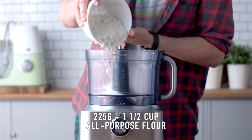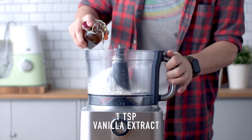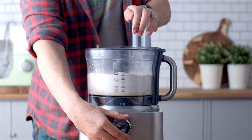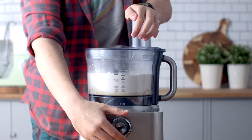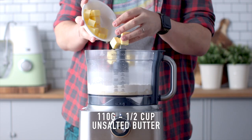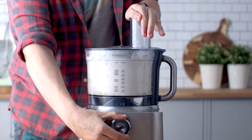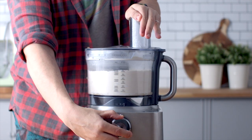Let's begin with the tart shell. We're going to be adding some all-purpose flour, powdered sugar, and a little bit of vanilla extract to the bowl of a food processor and blitz that to help all the ingredients mix together. Then add some cold unsalted butter — I've just cubed mine up — and we're going to blitz this until it reaches lentil-sized pieces.